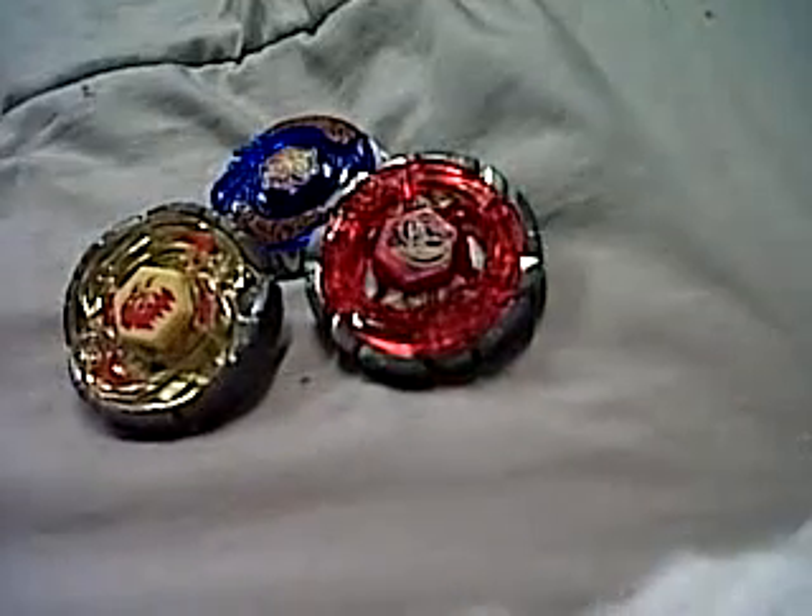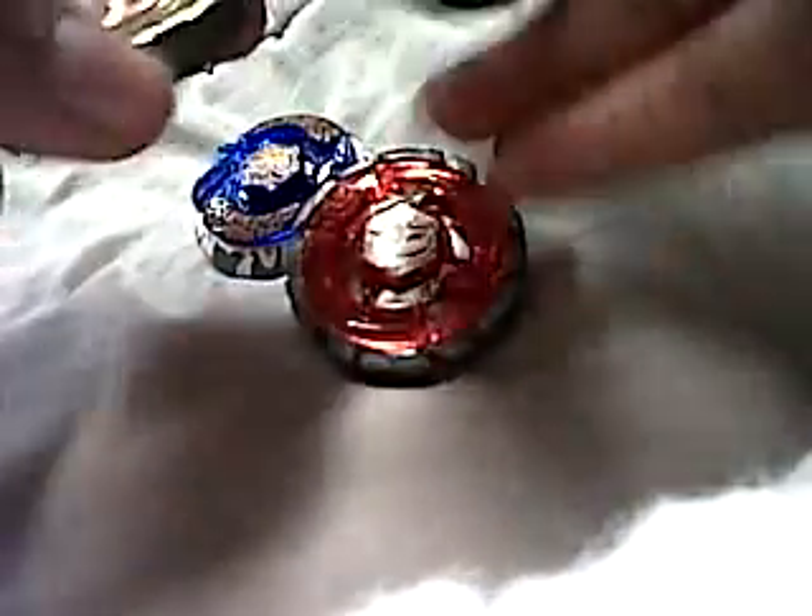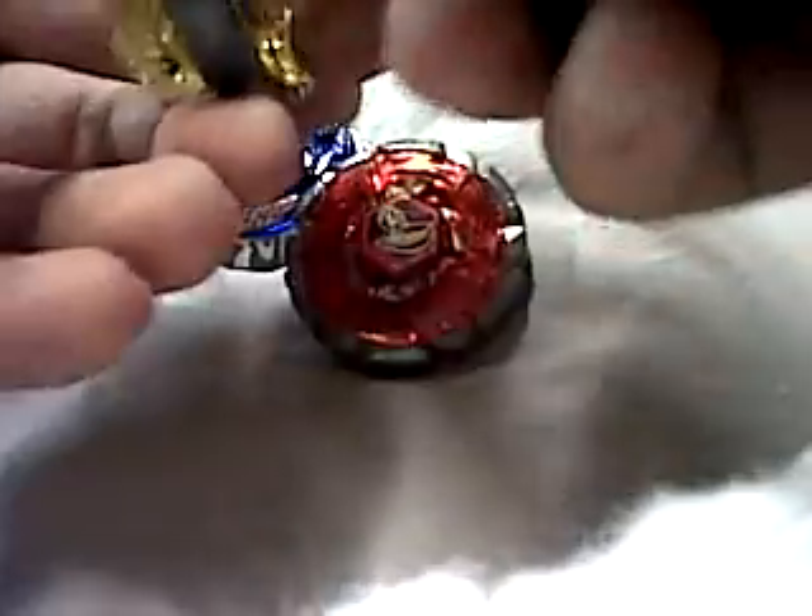Hey guys, it's Nossum here with another ultimate Beyblade video. So basically, I think that my other Beyblade videos have been kinda sucky lately, but this is really different. I've even tested this myself and it really rocks.